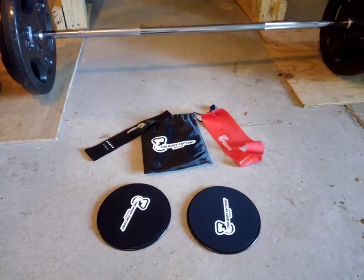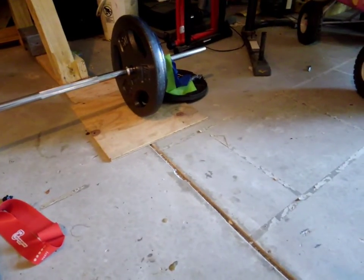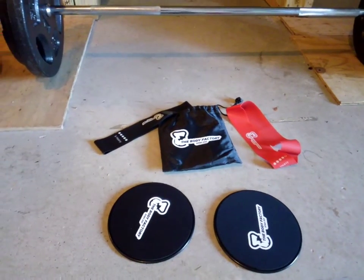The set comes with five resistance bands: an extra light which is the green, a light which is the blue, medium which is the yellow, then red which is heavy, and black which is extra heavy.